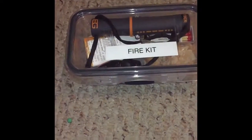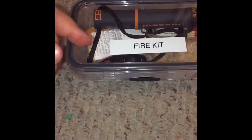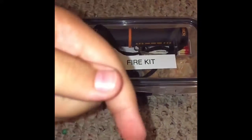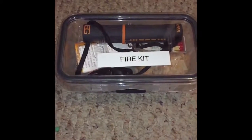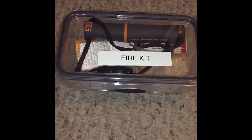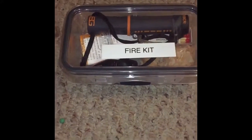That's it — that's my fire kit. Don't forget to smash that subscribe button and smash that like button. Let me know what you think down below and tell me what kind of survival stuff I should make a video on. I'll see y'all next time.